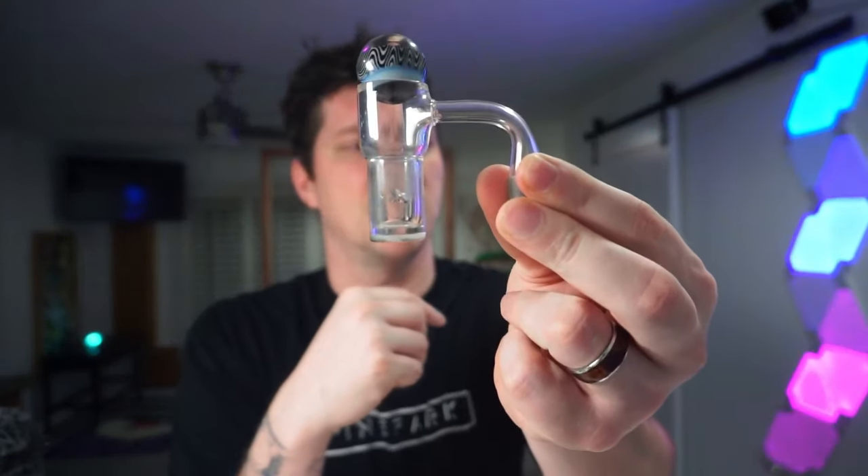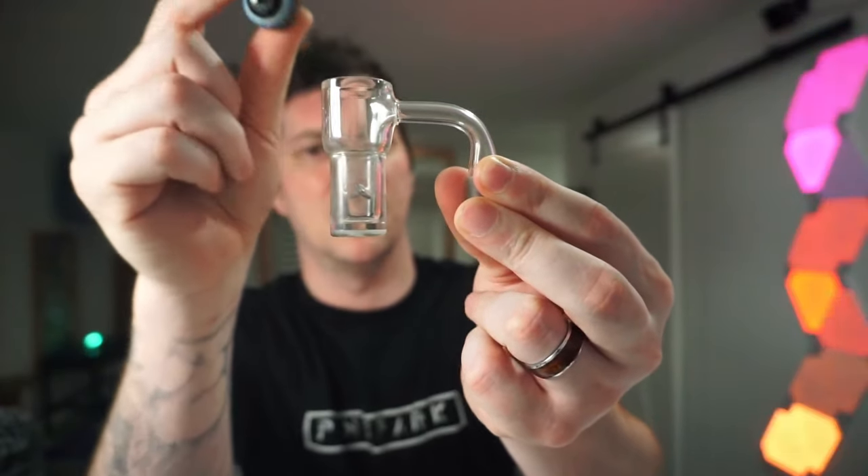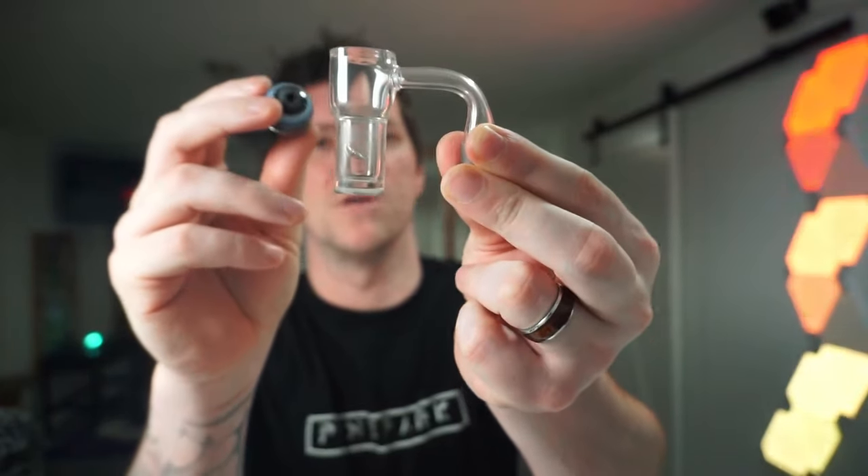What I like about the auto spinners — it's kind of in the name, it auto spins. You don't need a specific carb cap; you can use any carb cap. Most importantly, you can even just put a marble on there and the airflow is going to go crazy. We'll make sure we get that in the video. Show you the use with the auto spinner as well.